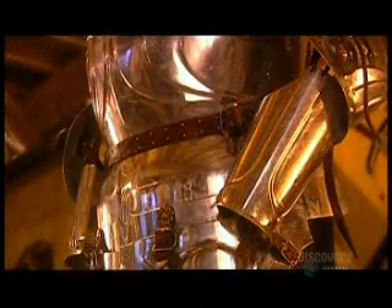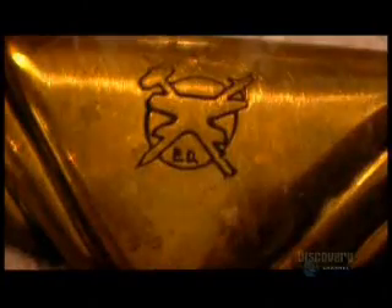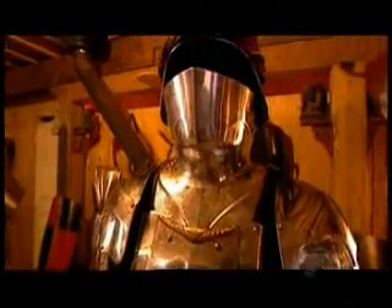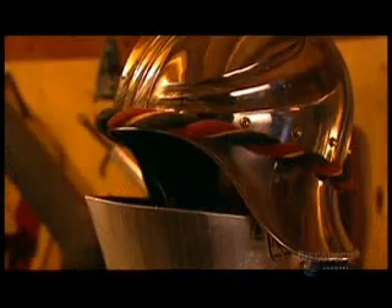In the Middle Ages, a suit of armor cost as much as a small farm — a prized luxury only the nobility could afford. Being a modern-day knight in shining armor doesn't come cheap either: a base model suit costs about $3,000, and an elaborate one up to $20,000.